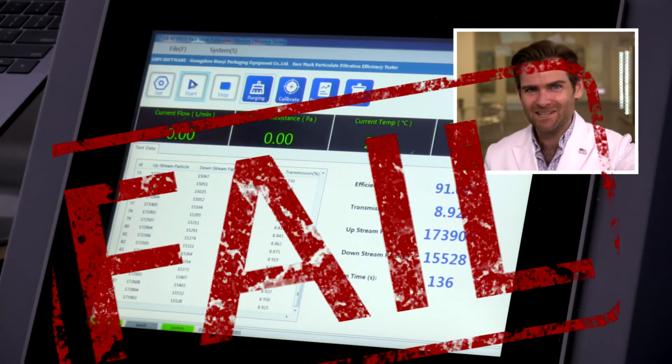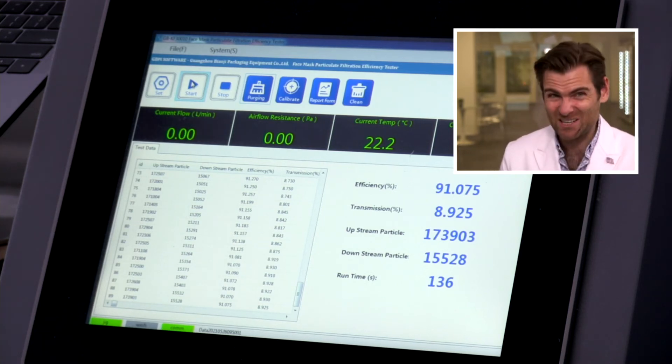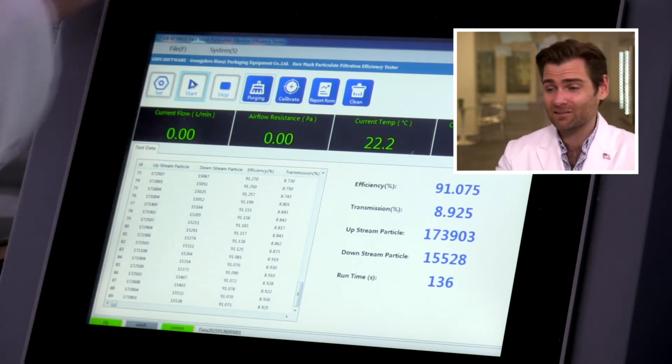91.075% — that is not great. We actually tested this earlier before, so I didn't know what this was going to be, and we tested two other ones too because we wanted to give them a fair shake. It could be a bad batch or a bad box, but this is nowhere near their claim. There is no way that Nelson Labs report they showed us is accurate.